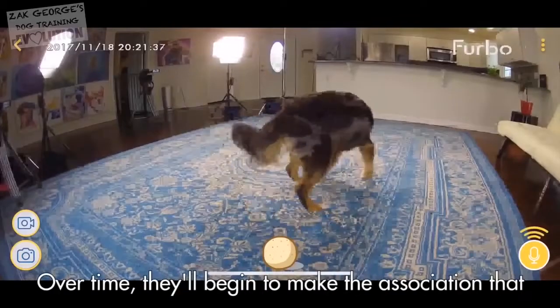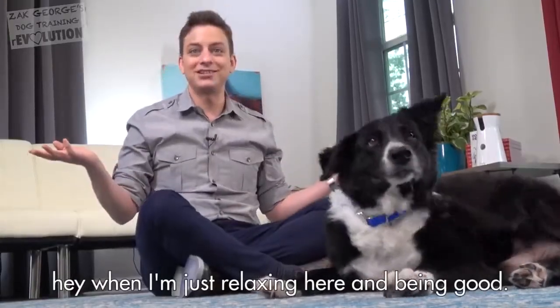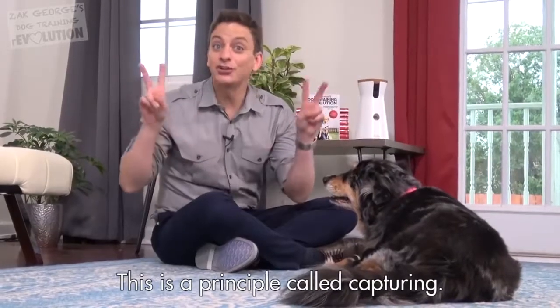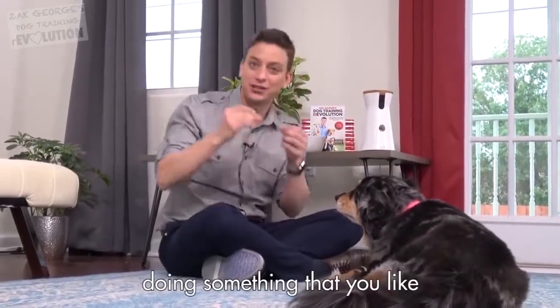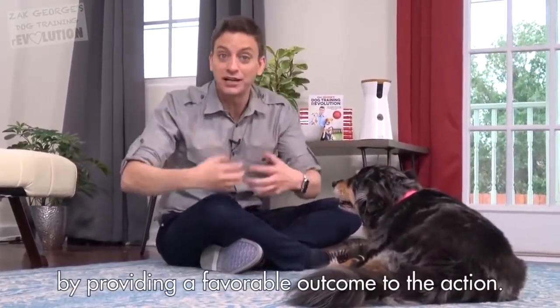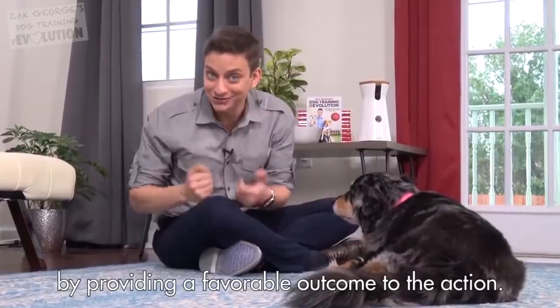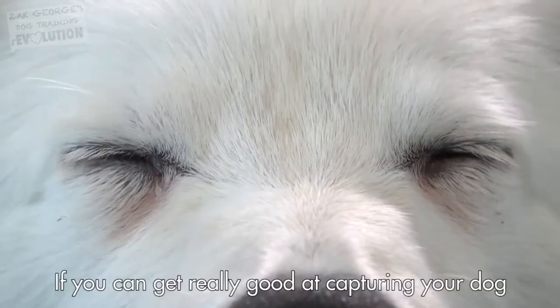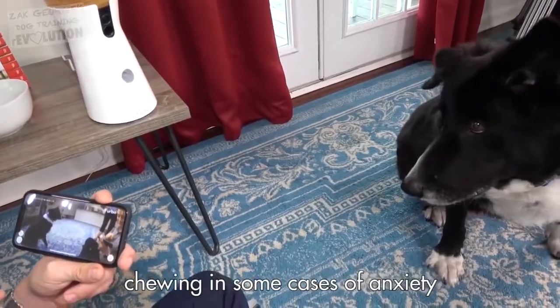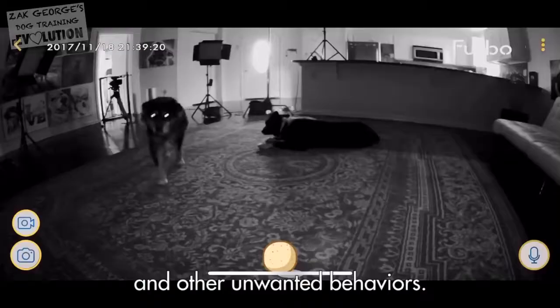Over time, they'll begin to make the association that, hey, when I'm just relaxing here, being good, that thing gives me a treat. This is a principle called capturing — that's where you catch your dog doing something that you like when they're just doing it naturally, and acknowledge it by providing a favorable outcome to the action, like shooting treats out of a Furbo. If you can get really good at capturing your dog just being chill, you can even help prevent things like chewing, some cases of anxiety, and other unwanted behaviors.